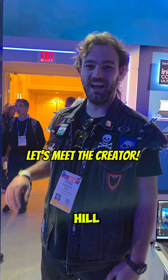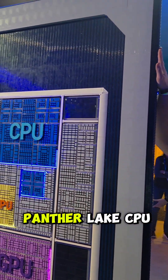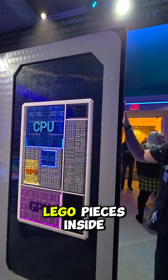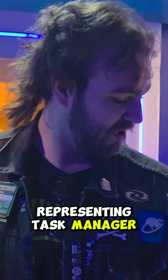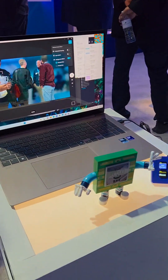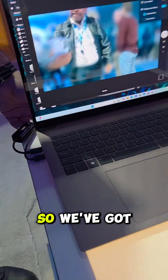I'm Zach Hill, a Lego artist here with Intel. I've built an eight-foot tall Panther Lake CPU using about 42,000 Lego pieces inside and out. We're representing task manager from this laptop right here in real time — they're connected over the network.